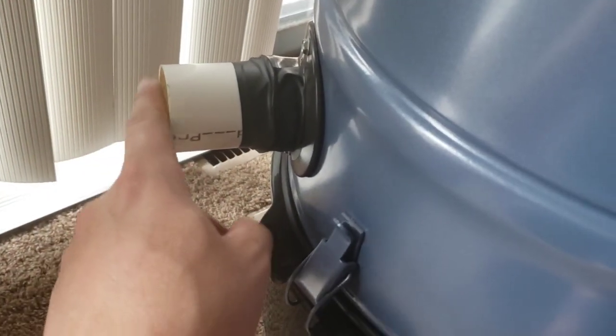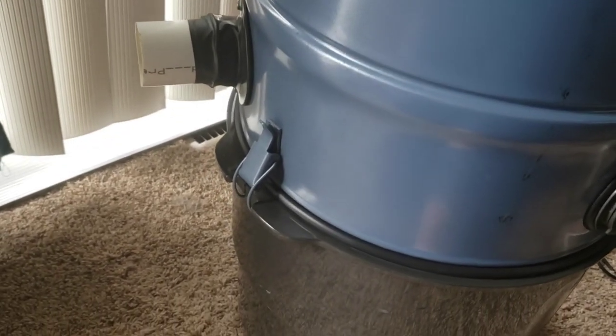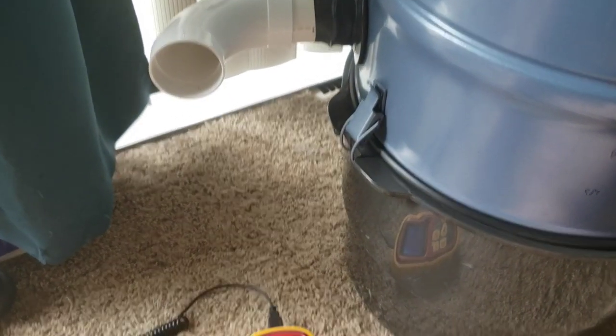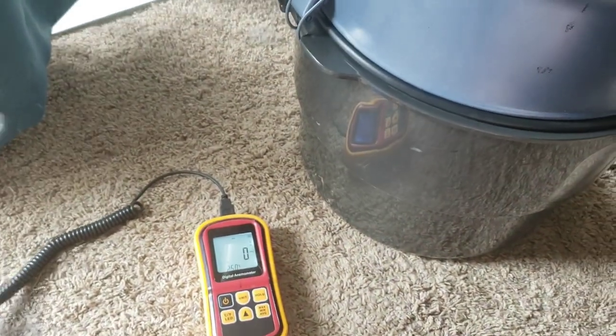Because the inlet is a little bit uneven, I'm going to stick a 90-degree elbow on there to have a flat surface. All right, this is going to get loud — not the unit itself, but this anemometer is going to scream.